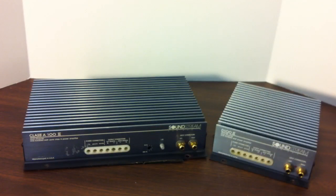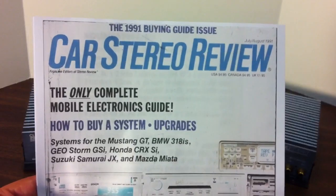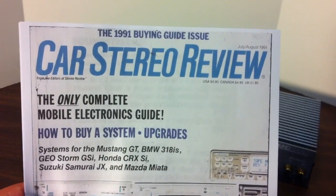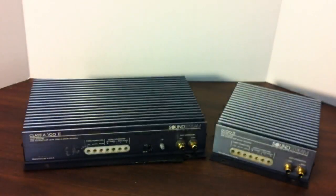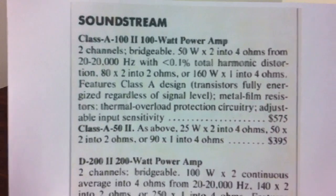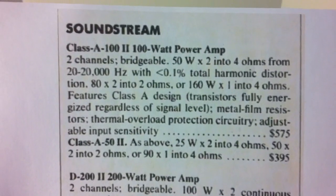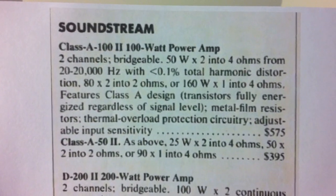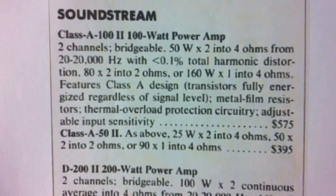First off, let's talk about some specs of the Class A 100 II by Soundstream. What I have here is a 1991 July-August Car Stereo Review directory — I inverted the image and printed it out, that's why you're seeing it in those strange colors. Here is the page that shows the Class A 100 II. As you can see it's rated at 50 watts times 2 into 4 ohms, 80 watts times 2 into 2 ohms, or 160 watts times 1 into 4 ohms.